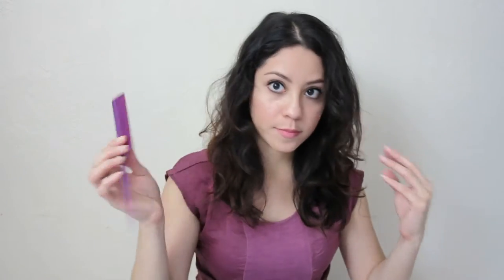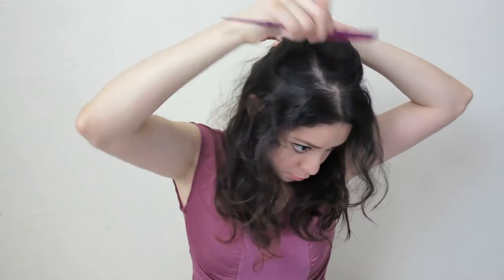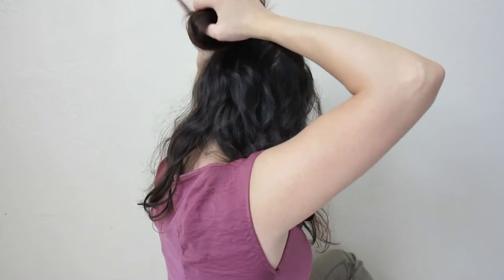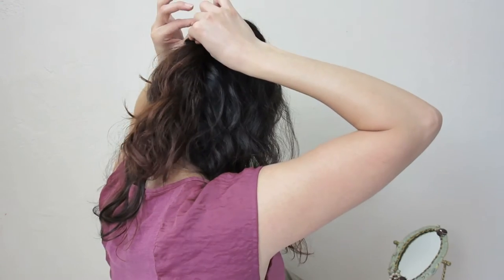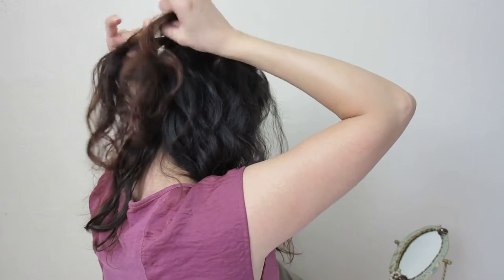For the next hairstyle, you're gonna grab a section from the crown of your head and just lightly comb over it. Once that's done, secure your hair with an elastic band. Now with your ponytail secured, part your hair in the center above the hair tie and loop the ponytail through it. To add more volume, pull sections of hair around it.